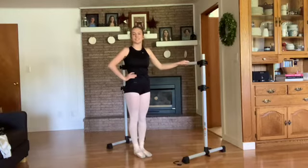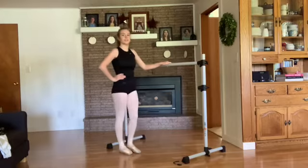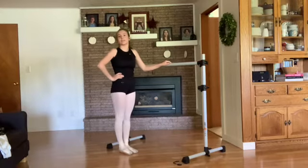Hello pointe girls, this is a new exercise that you can do either on pointe or on flat. I'm doing this with an actual barre, but if you have a chair or a countertop or anything like that, it will also work just as well.